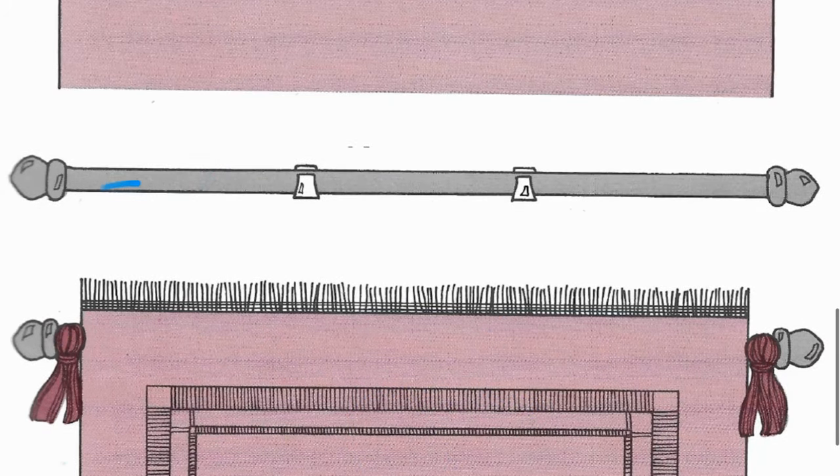The wooden dowel — which could be any material, but in our example we're using wood — is shown here attached to the wall in two areas. These are some sort of hooks you can use to attach to the wall. You can use screws or adhesive material, but anything that will attach securely to the wall and support the weight of the rug is important.